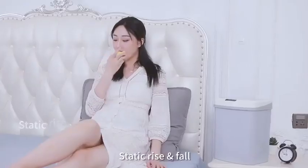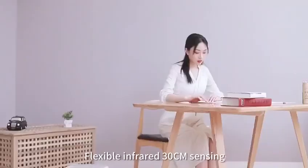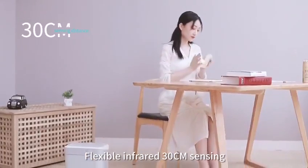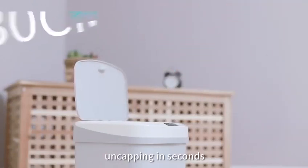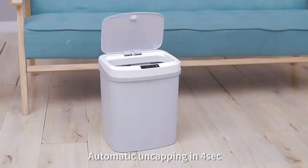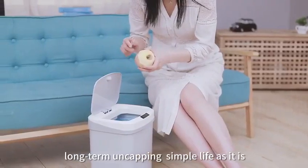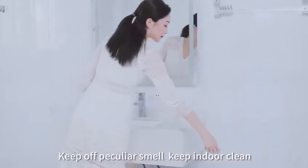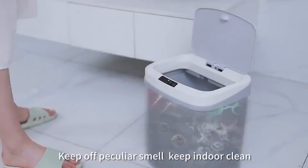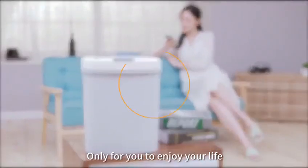Static rise and fall guards your home silently. Flexible infrared 30-centimeter sensing, uncapping in seconds. Automatic uncapping in four seconds; not away from sensing area for long-term uncapping. Simple life as it is. Enclosed design keeps off peculiar smell, keeps indoor clean. Smart sensing garbage can — only for you to enjoy your life.